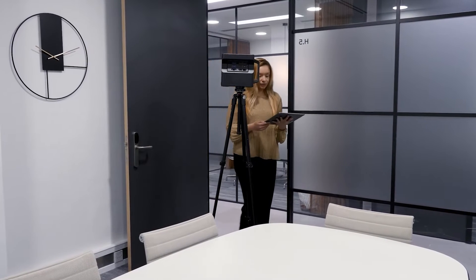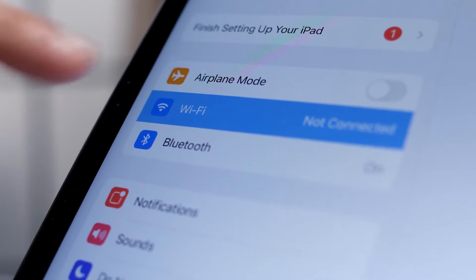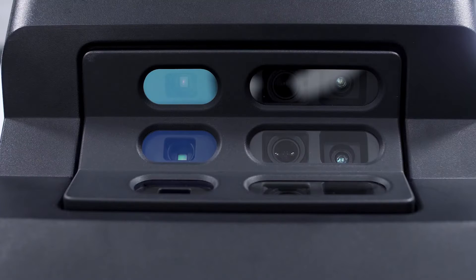The Matterport Pro 2 is extremely easy and quick to use, making it very cost effective and productive too. It's got built-in Wi-Fi so you can connect it to a tablet or a mobile device to enable you to control the camera remotely.